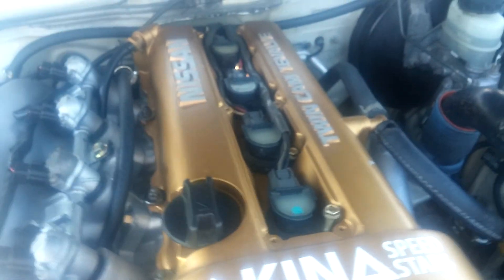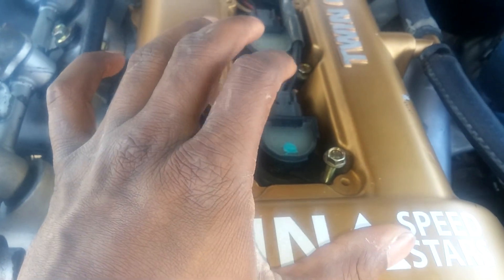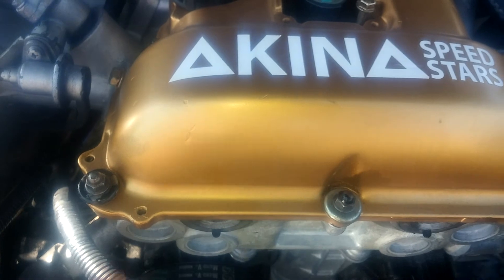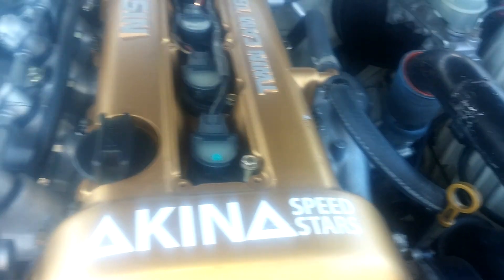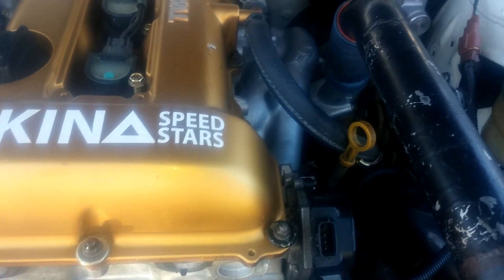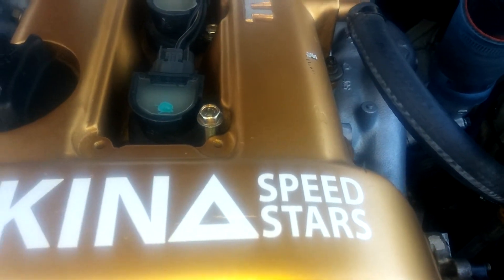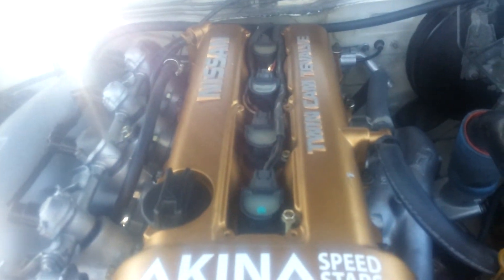First, you have to remove your valve cover. To do this, take off your four coil packs - each has a 10-millimeter bolt. Then go around the valve cover and take off all your nuts, spacers, and washers. When pulling off the valve cover, take off these two hoses here. You don't have to remove the back one but you can.